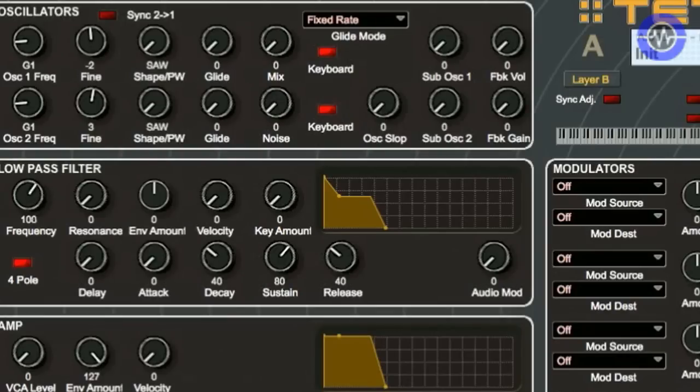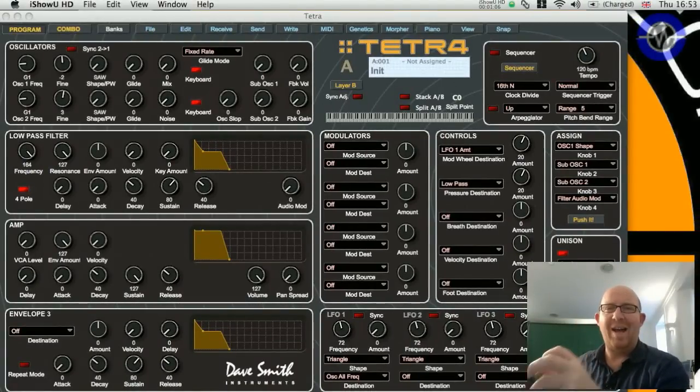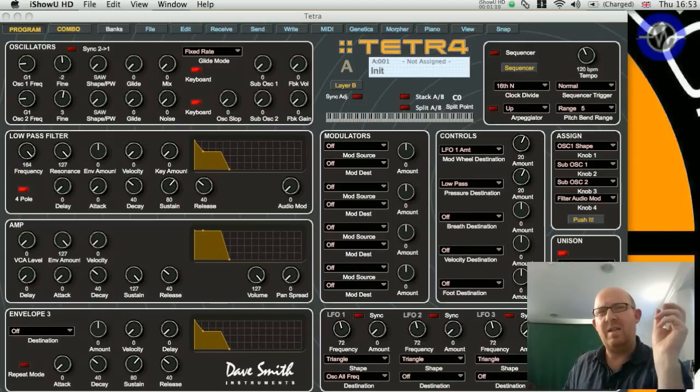The filter is a standard two-pole which can be switched to four-pole mode, which means it will self-oscillate. It's based on the SEMS chip - or rather it is a SEMS chip - which is a sort of old-school analog integrated circuit chip that you used to find in the Sequential Circuits Six-Track and that kind of thing.